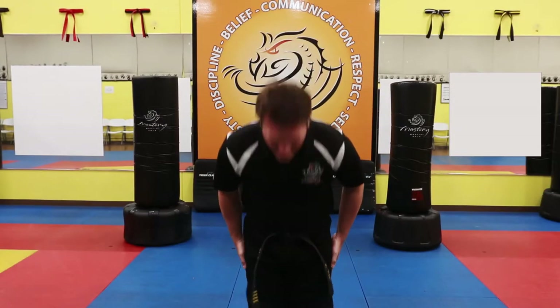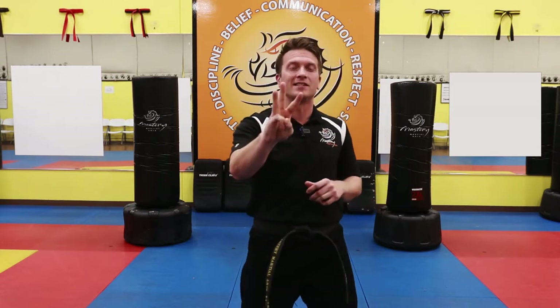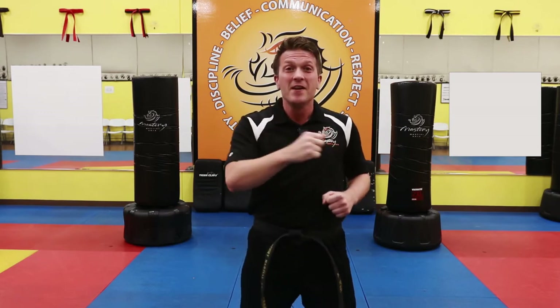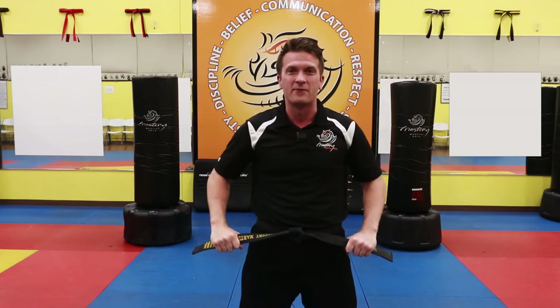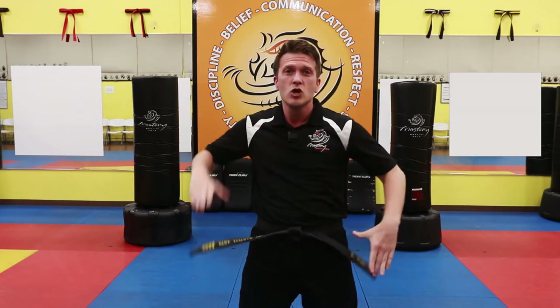Best of luck with your lesson today. Welcome to your Mastery Martial Arts lesson. Today we're going to be working on three things. Repeat after me: Number one, yes I can. Number two, try my best. And number three, discipline — to obey what is right. Let's get started.